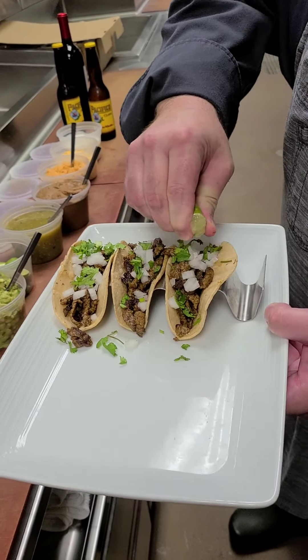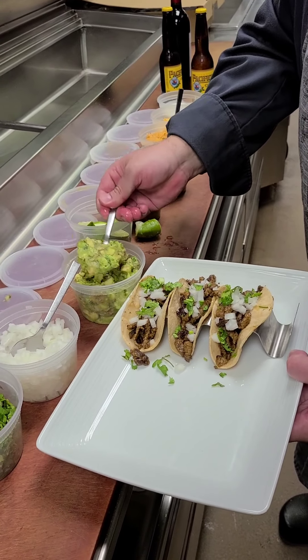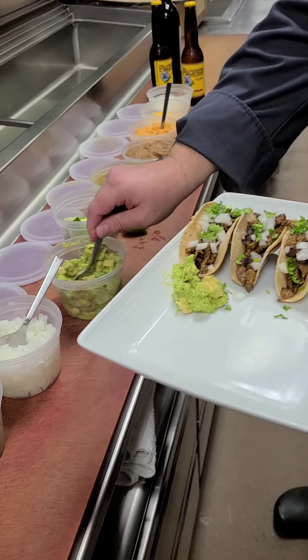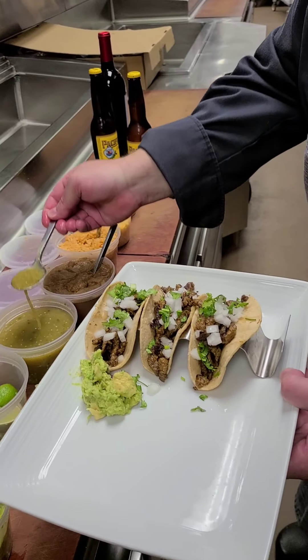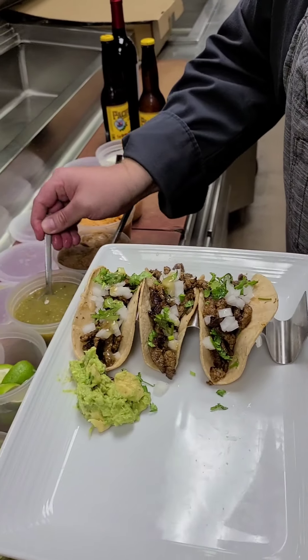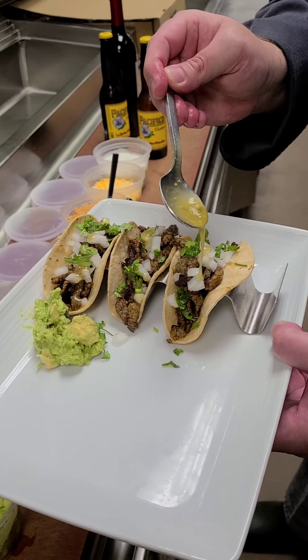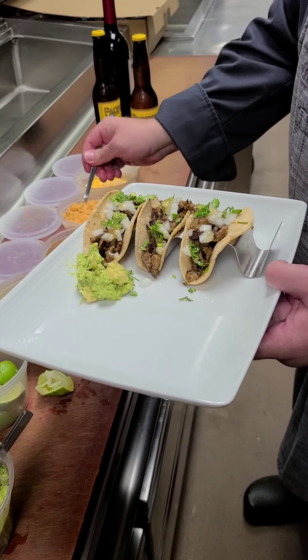I'm one of those people that likes avocado on the side, so I'm going to get a little bit of this wonderful avocado guacamole right here so I can dip in there later. Of course, salsa — you have to have salsa. It is mild, but if you like a little bit of heat, just add a little jalapeño or chili to it. It's your choice. And then, of course, a little bit of rice.